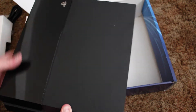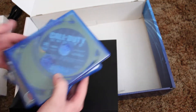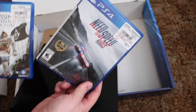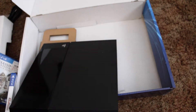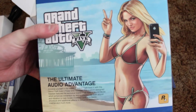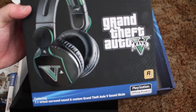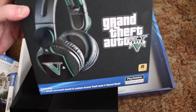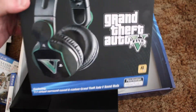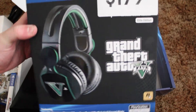I'll be posting more videos about this, including gameplay. I picked up Call of Duty used, Need for Speed used, and Assassin's Creed Black Flag. I also got this headset — apparently the Grand Theft Auto edition is the best one according to the guys at GameStop, so I took their recommendation. I'll also do an unboxing of this, so stay tuned and I'll see you guys later!